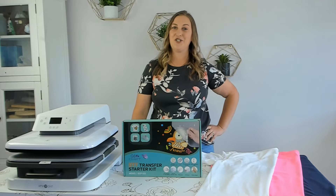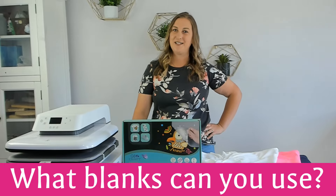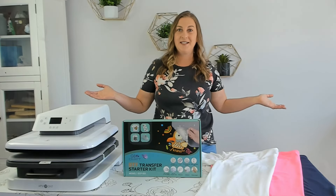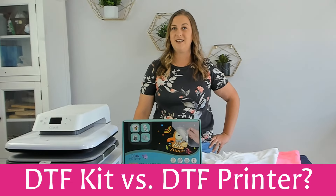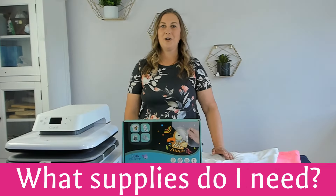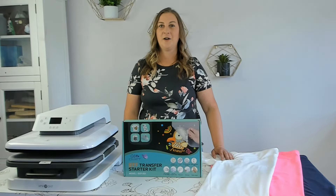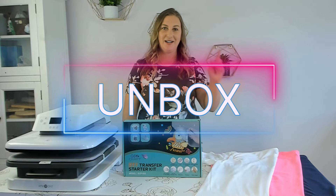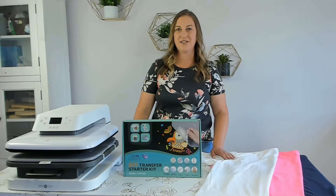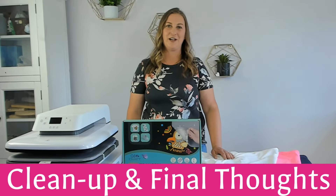I'll be answering a lot of questions such as: what fabrics can you use DTF transfer powder on? What kind of blanks can you use this kit on? What color materials can you print on? What's the difference between a DTF kit and a DTF printer? What kind of ink do I use with a DTF kit? What equipment and supplies do I need? We're going to unbox this kit, I'll show you where to get the best designs, how to use Cricut Design Space's print then cut feature, cleanup, and my final thoughts.